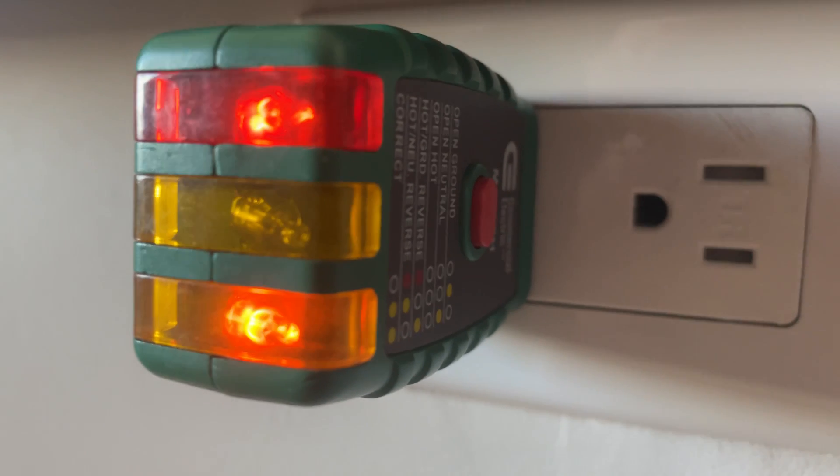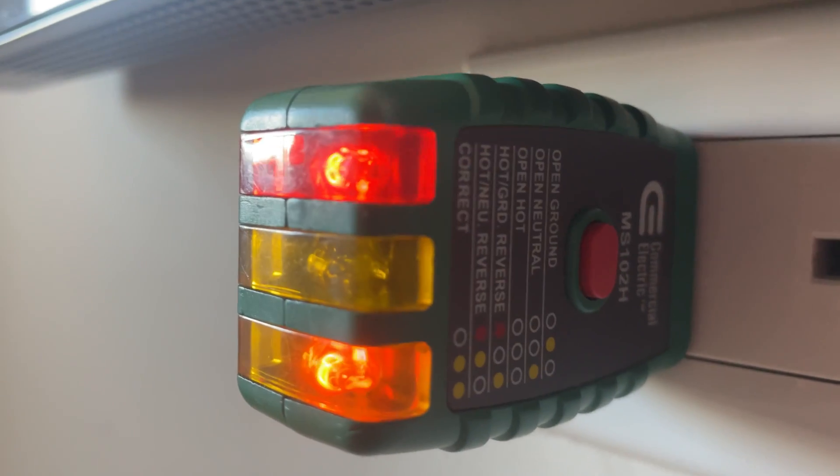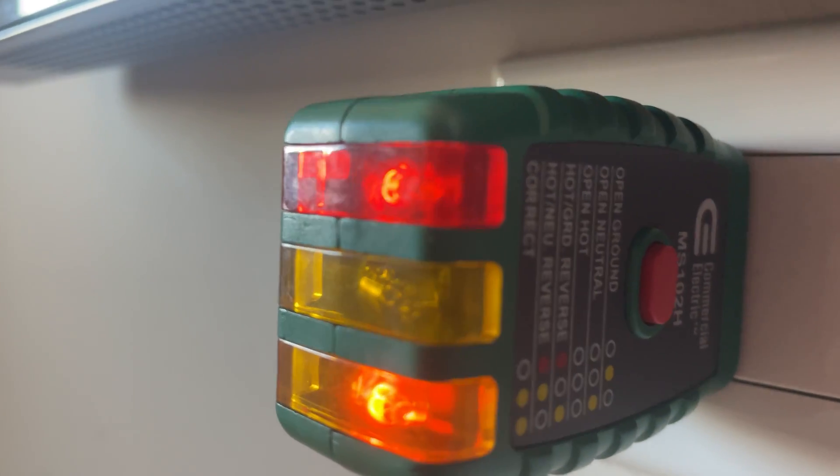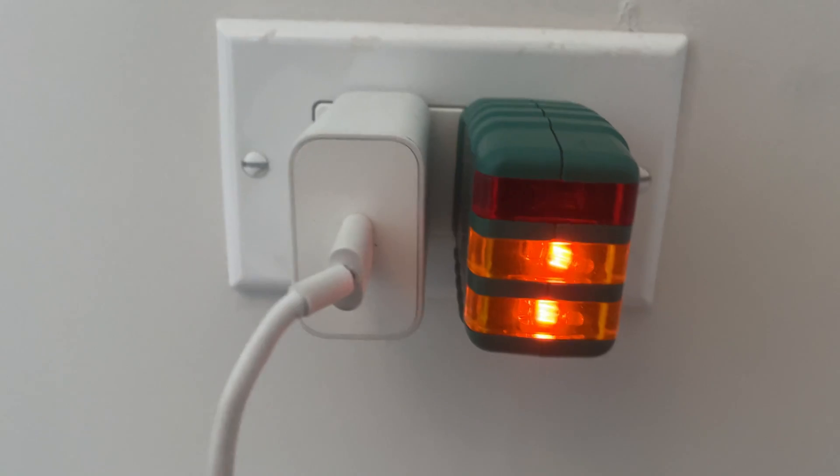What's up guys, another electrical troubleshooting with an outlet tester. Today we have a hot ground reverse on our outlet. Here's the first outlet on the circuit - I verified it with the breaker.